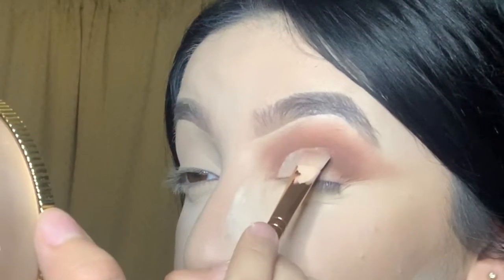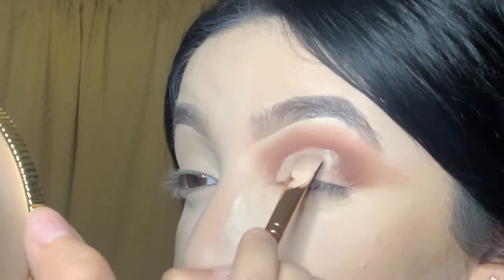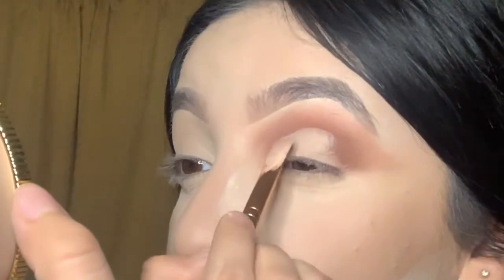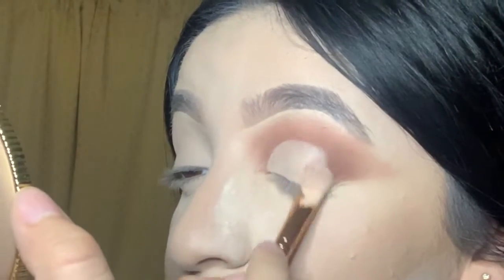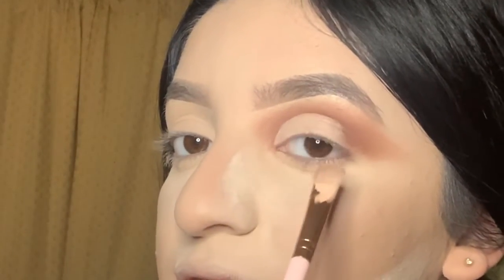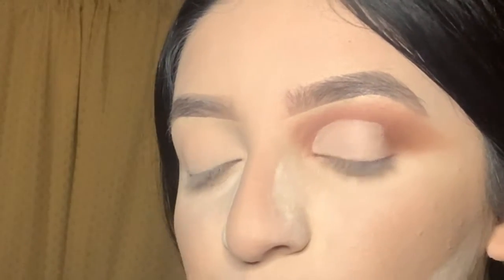I like to turn the brush around and continue using the concealer. I apply concealer on the front and back of the brush so that once I've used enough concealer on one side, I can turn it around without having to keep dipping back in.